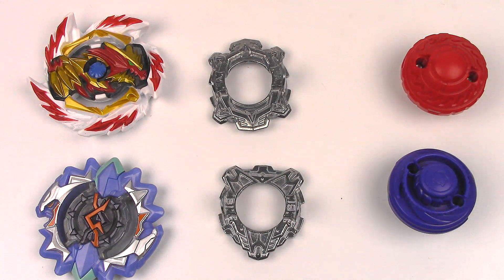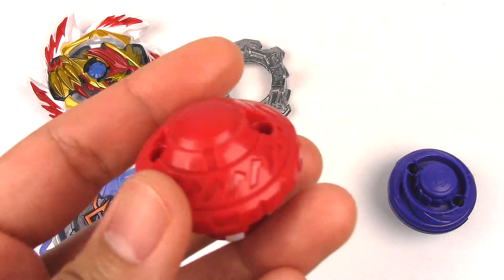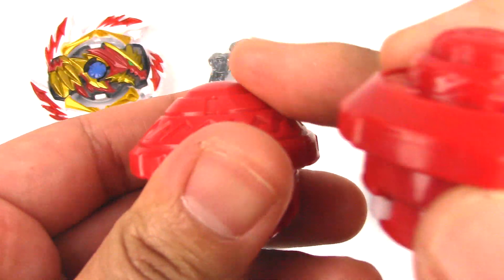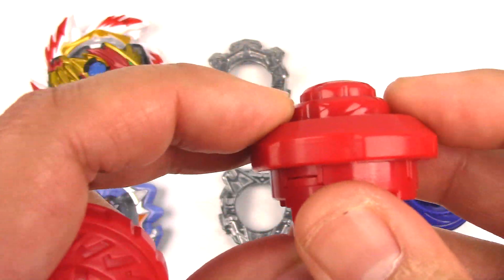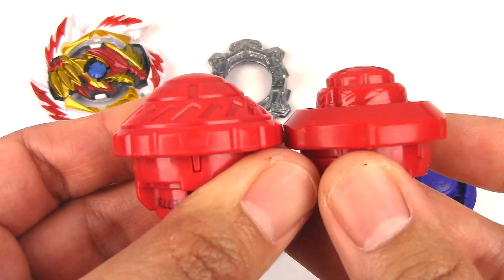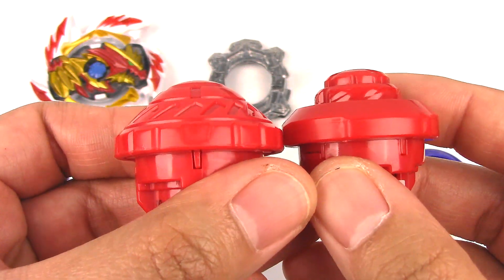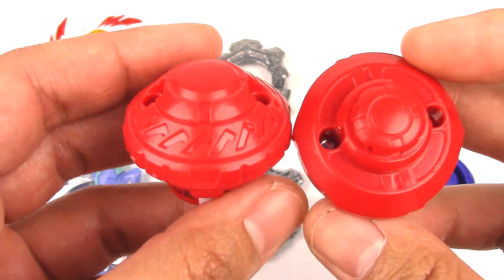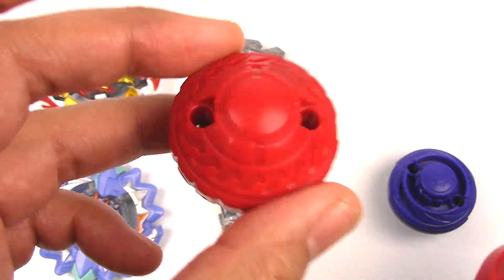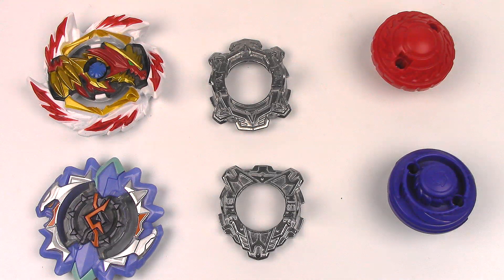Next up we have the disc Vanguard, which is the same from Venom Davolos, so we don't need to go into that. But the performance tip is different — this is Bullet 2, compared to the cone shape of the original Bullet from Venom Davolos. This one has a really good shape to it and might be competitive against Linear-H. Everyone says Linear-H is pretty good, but we'll see how this performs. There are two versions of Bullet now, which is really nice.